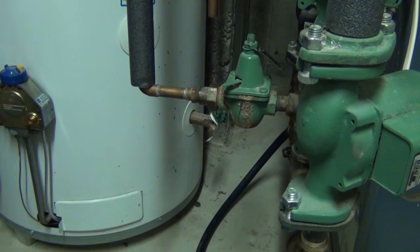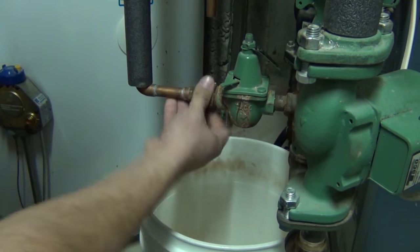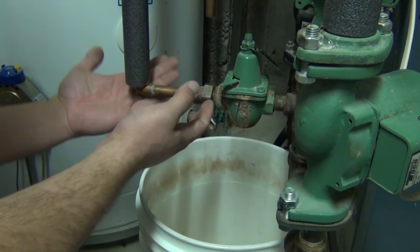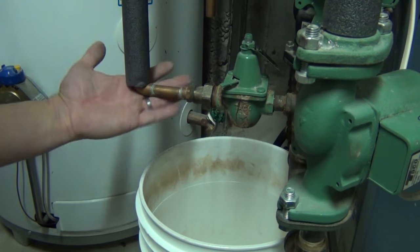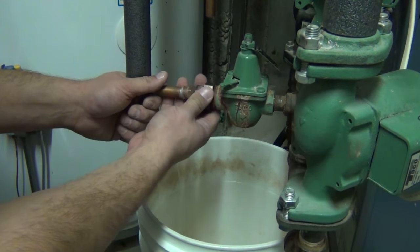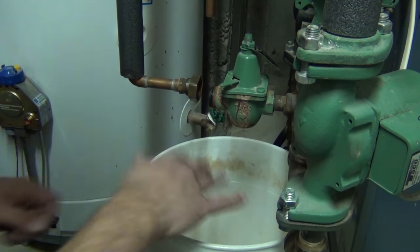Let's get a bucket under here just in case. Be careful when you take this thing off because sometimes this pipe isn't supported too well depending on where it goes in your house — you don't want to break any of the fittings. I think we're going to be okay here though, it's not really that big of a leg.